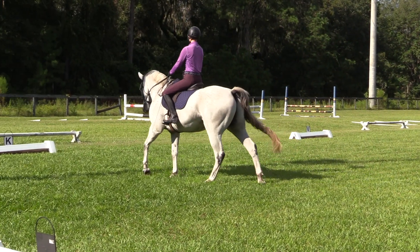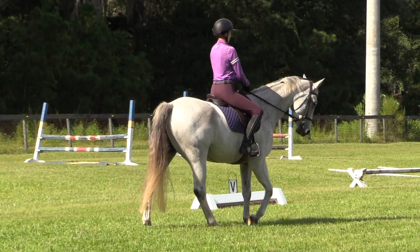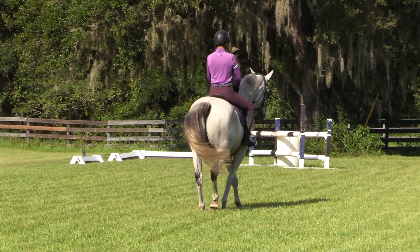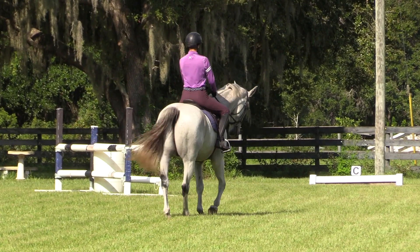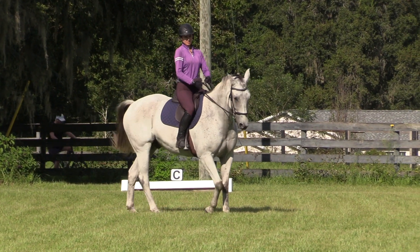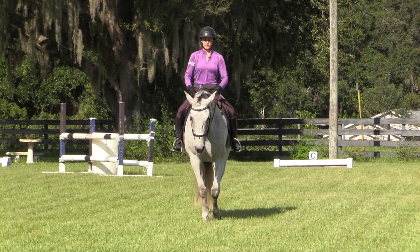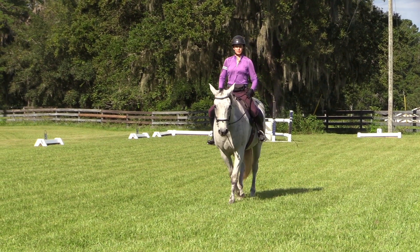Let's do one more. Half pass to R with energy. The left leg is a little bit behind the girth asking for the haunches to come over, and then my right leg comes to the girth and asks for the shoulder in. My left hand is just keeping him from turning, and then my left leg comes back and asks for the pirouette. As one of my trainers said, it's kind of a symphony when you ride. So hopefully that helps — play with the walk pirouette, and the walk pirouette eventually becomes the canter pirouette.